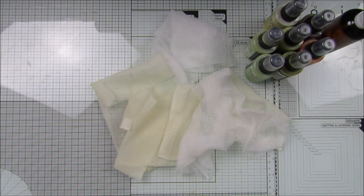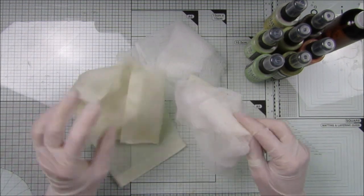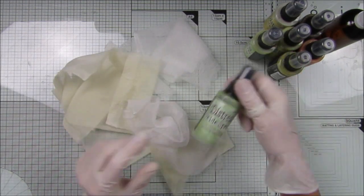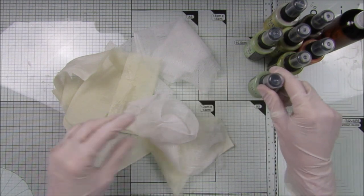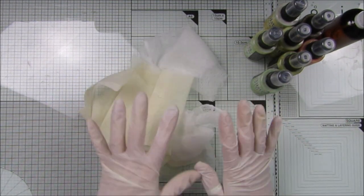Hi guys, welcome back to my channel. It's G from Happiness and Crafting. I'm going to do a little bit of coloring with my distress oxide sprays on some of my cheesecloth, and this is for the little Daisy journal that I'm making at the moment.